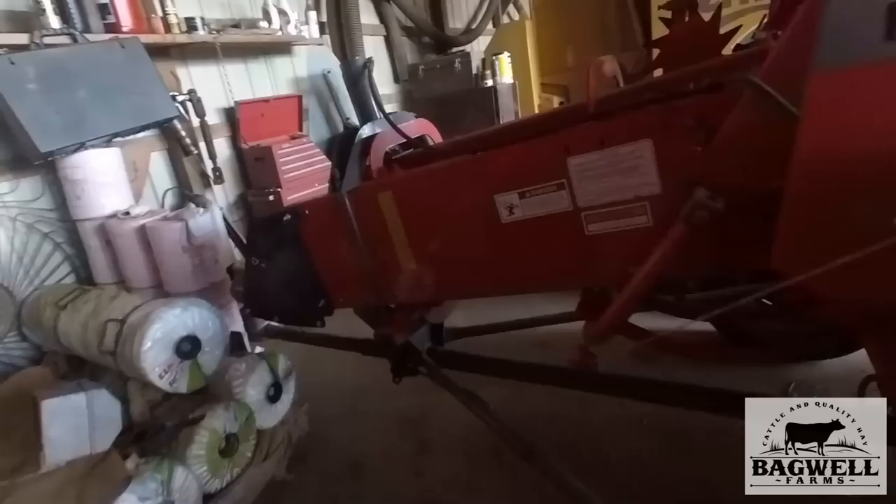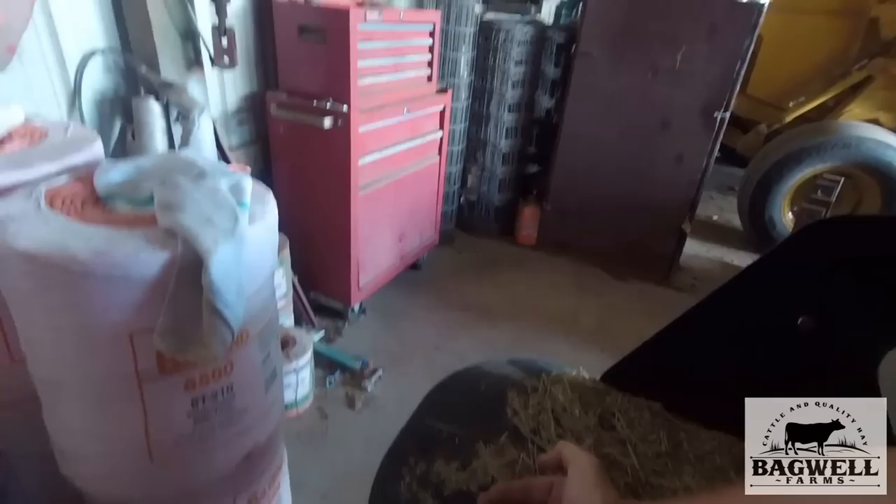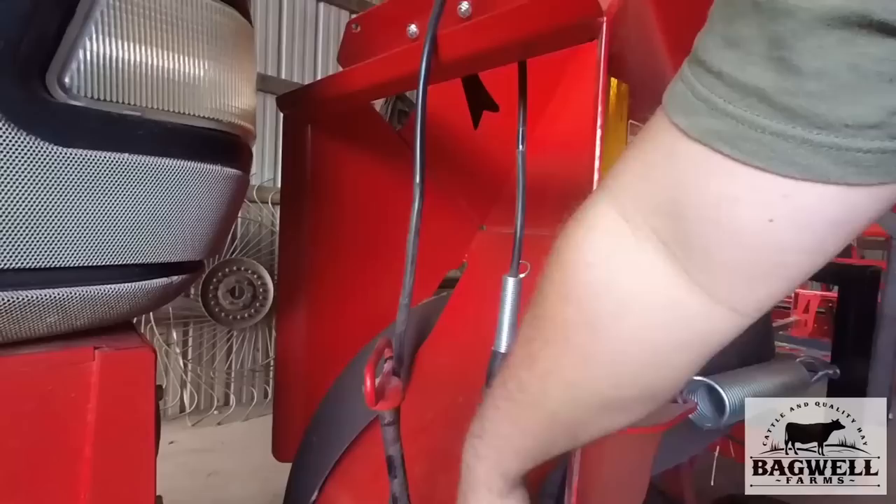This plate is pointed upwards — there's an adjustment through these holes to set it where it's supposed to be. You put a straight edge right here and it's supposed to be a certain angle; it tells you in the book how to set it up. That's what keeps it pointed upwards to go up the slide — it slightly bends it and then it goes straight up. These are your guide belts here.